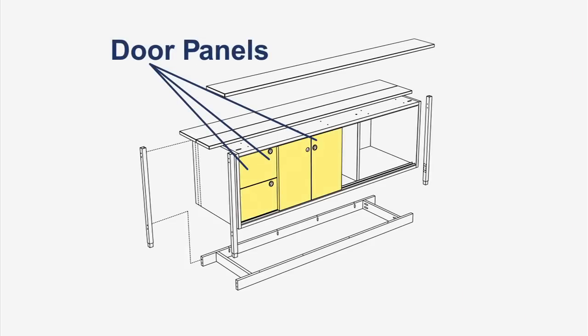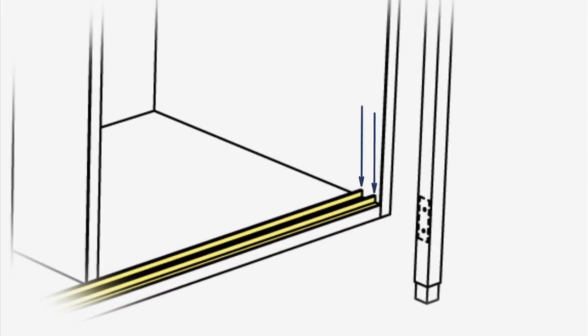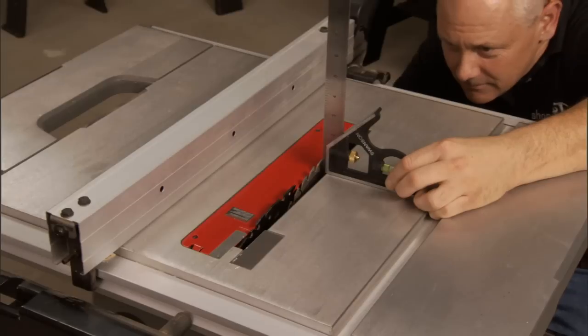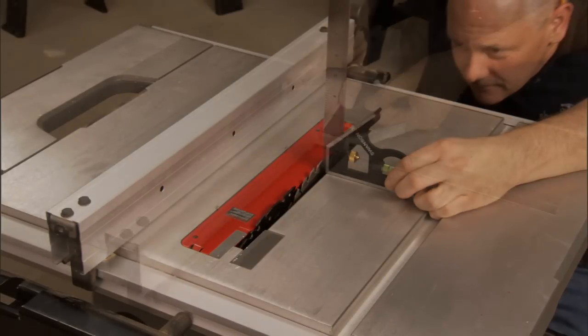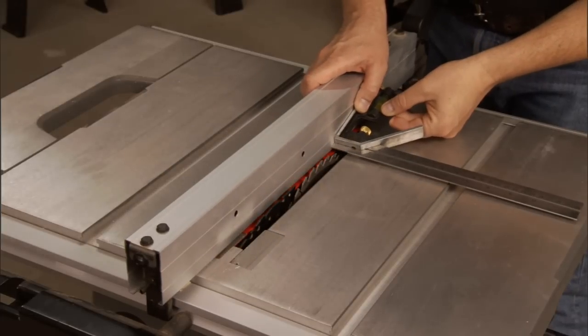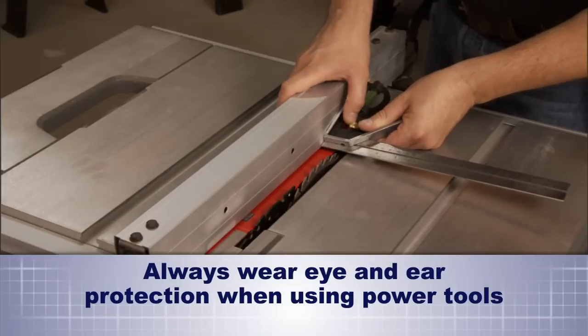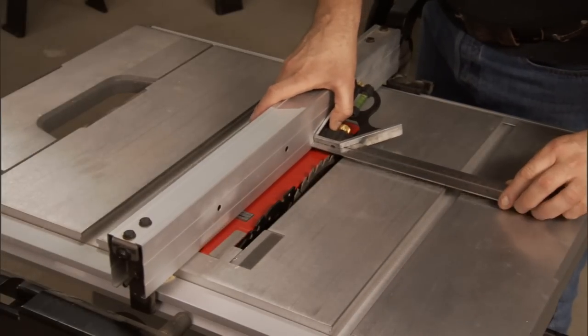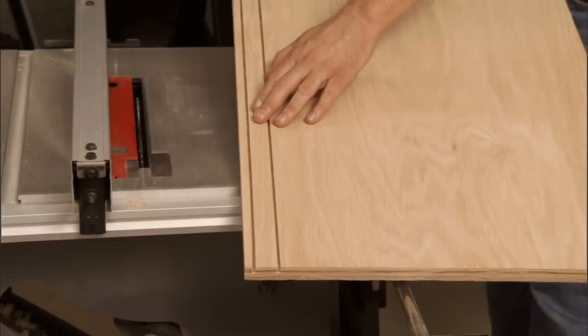There are three matching door panels, and they slide on these aluminum runners. You'll notice there are two runners that are offset so that one door can slide in front of or behind the other. We need to cut some grooves in our top and bottom panels to accommodate these runners. I'll set my table saw so the depth of cut is 3/8 of an inch, then set my fence 3/8 of an inch off the blade and run the top and bottom panels through — that'll give me one groove. Then for the second groove, I'll reset my fence to 1 and 3/8 inches and run the panels through again, giving me two parallel cuts.